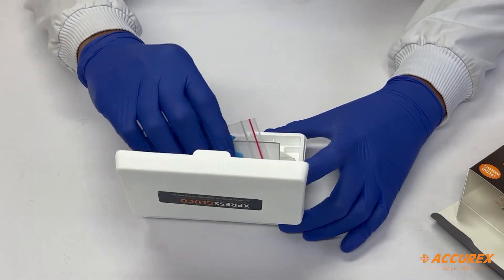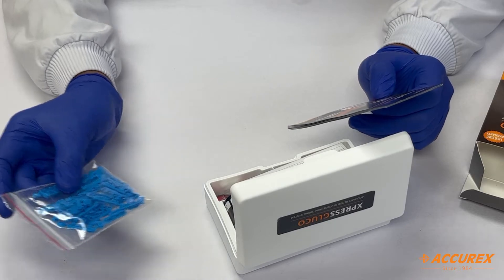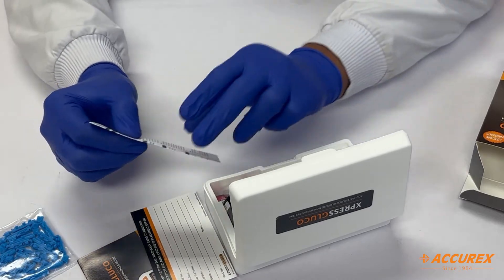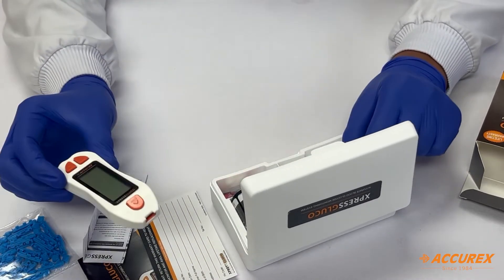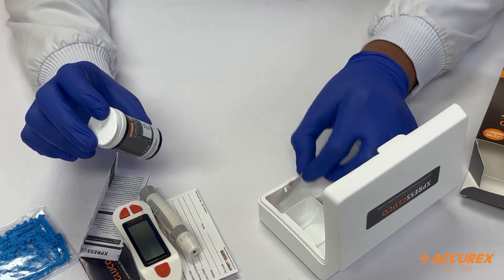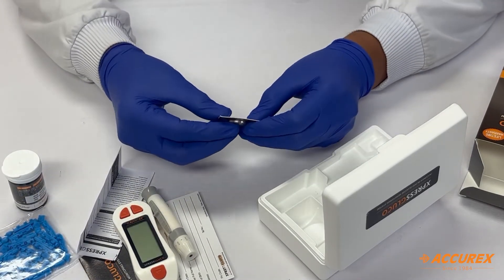This kit contains 10 lancets, along with a user manual, a warranty card, and a strip insert to know the usage of the strips. We also have a monitoring system, a lancing device, and a strip bottle with 10 strips, along with a battery.